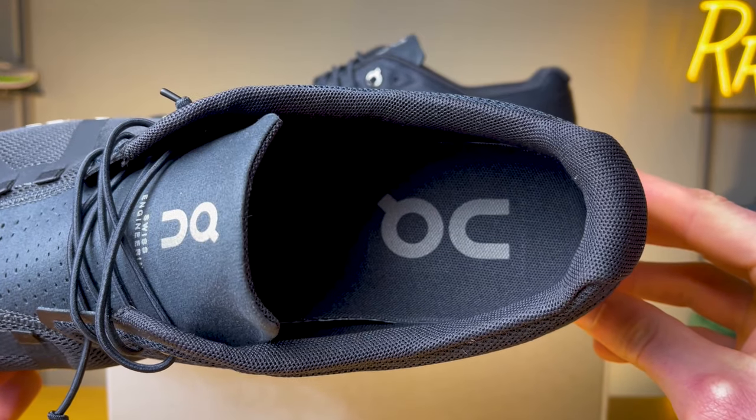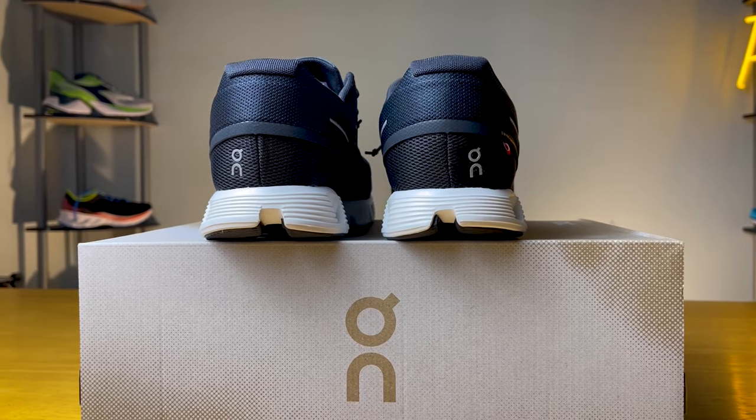Moving to the back of the shoe, you get a flexible internal heel counter. According to On, they actually updated the material on the inside of the heel region to make it a little bit more durable. Some people said it was breaking down faster on the last version, so On updated it to be more durable and more comfortable. I personally didn't have any issues and thought it did a good job of being comfortable and holding my foot in place.